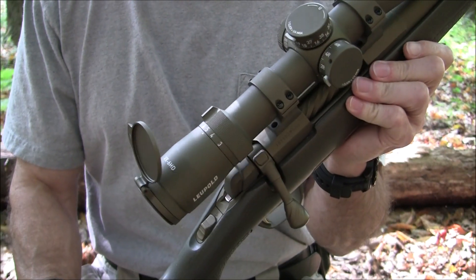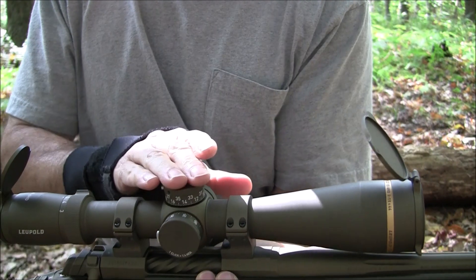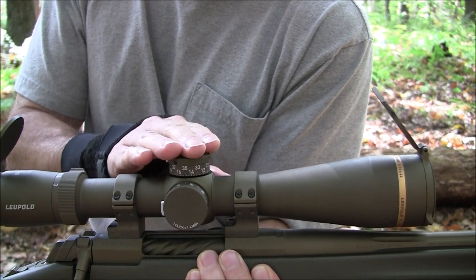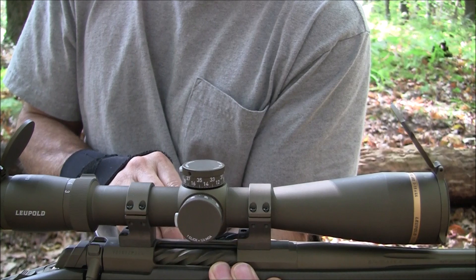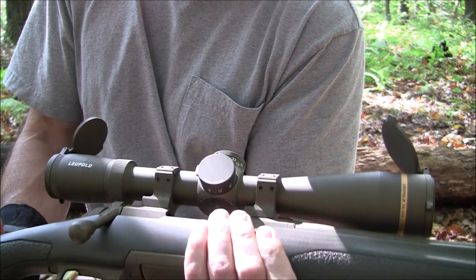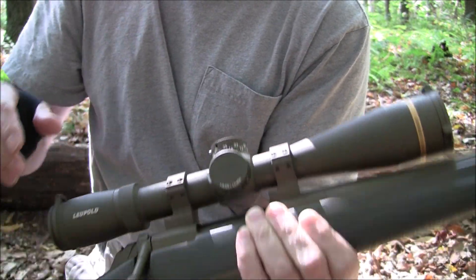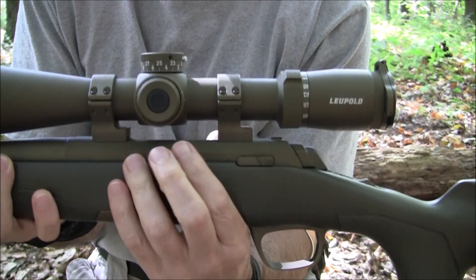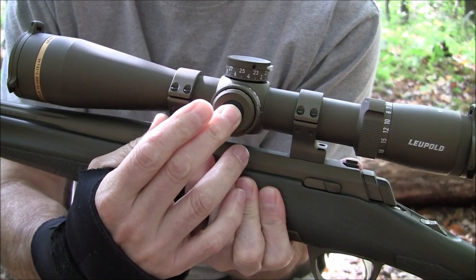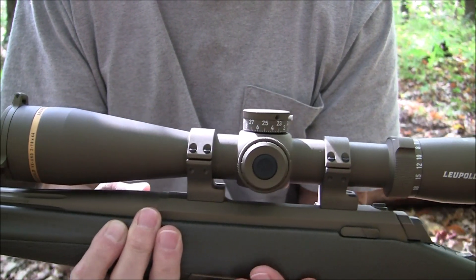I usually keep it on five and transition between three and seven depending on the magnification I need. It does come with a ballistic turret — I haven't ordered it yet because I haven't decided which ammunition I'm going to shoot out of this rifle. I've been playing around with three different ones and I'll write that up in the description. The clarity is very, very nice. There is one small quality control issue: a Leupold logo that goes on the scope fell off the first day just from turning the scope on and off. I thought that's a little bit of a miss — hopefully they can improve that.